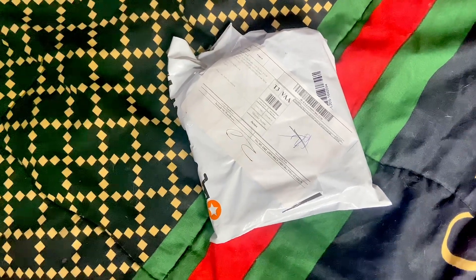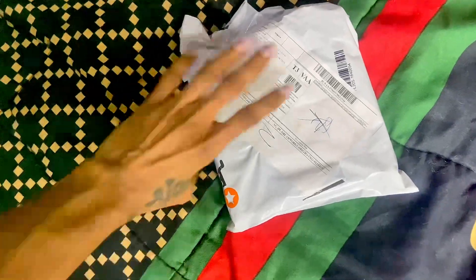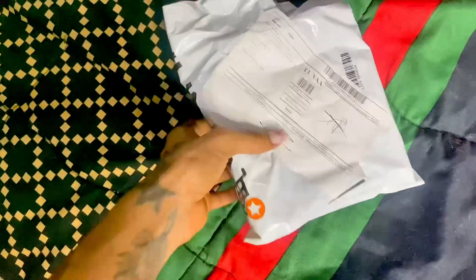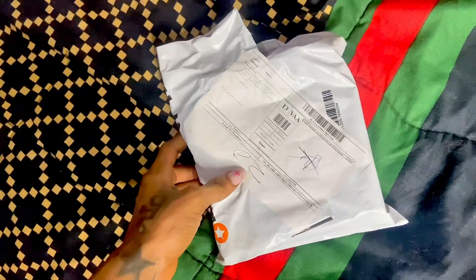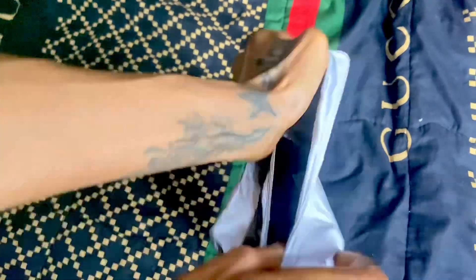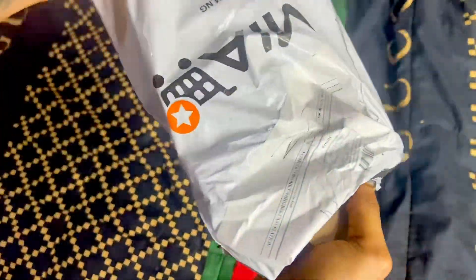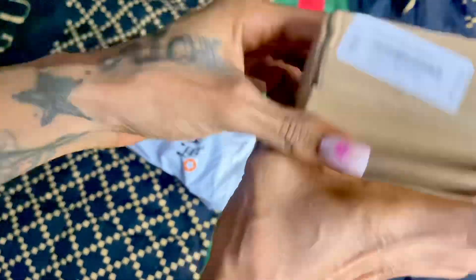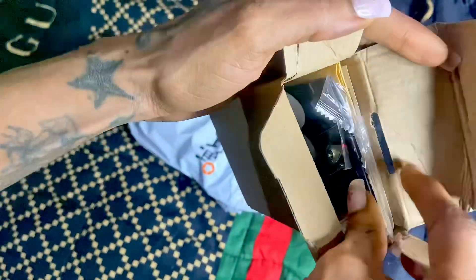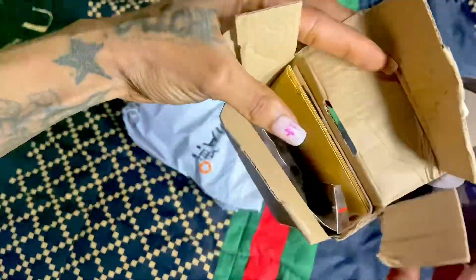Hey guys, it's your girl Stainless Ladies back. So this is a DIY clock from Jimmy, as you can see. I'll be unboxing it now to see what we got inside, if it's what we ordered. I'm removing the stickers, moving the minute hand, hour clock, and seconds.